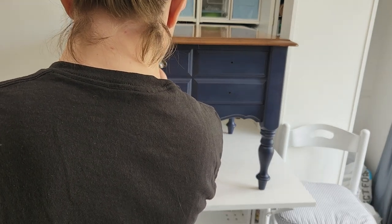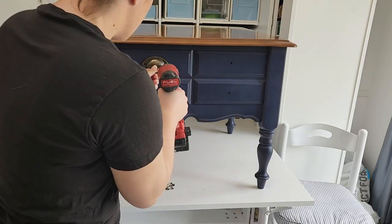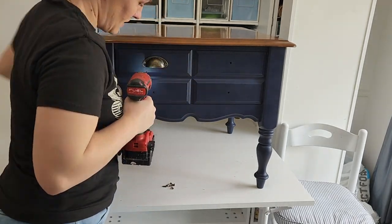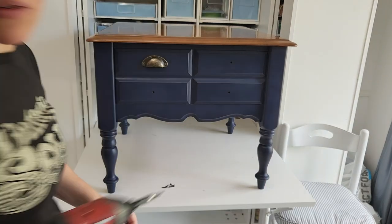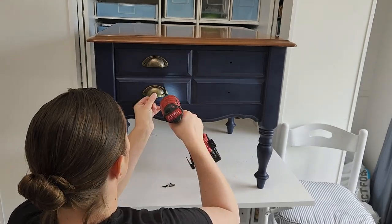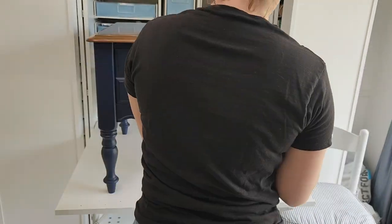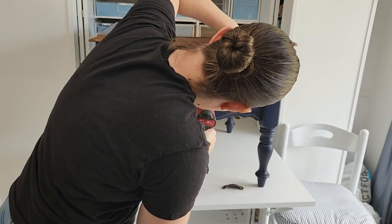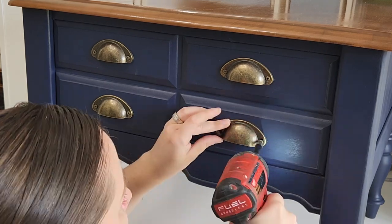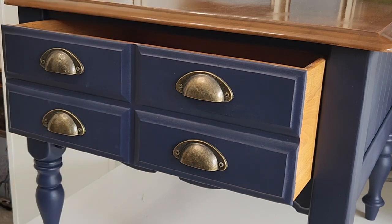Now I'm going to just eyeball where these handles go. I had these cup pulls from Amazon — I have them linked in my Amazon store down below. They are dirt cheap. You cannot find cup pulls cheaper in-store ever. Amazon has the best prices, and I am sorry if you guys are perfectionists, but I am an eyeballer through and through. I feel like I did a really good job eyeballing these to be all even and lined up with one another, and I just screwed them on. It comes with screws when you buy from Amazon, but I had lost those, so I used some from my stash that came from my kitchen cabinets.